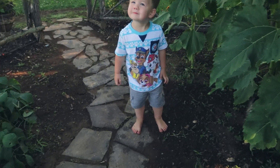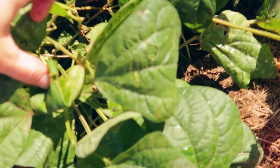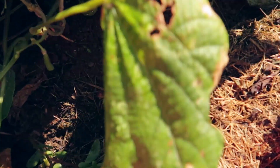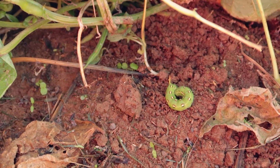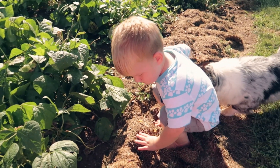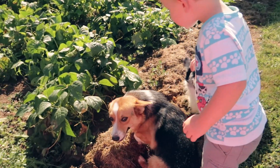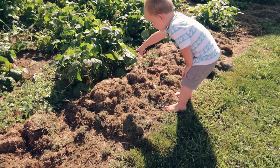Xander, come look what mommy found. Is he still here? Look! Look what mom found. You know what that is? Eww! Is it a worm? I'm going to get it now! Is Coco going to get it?